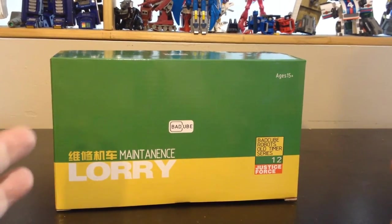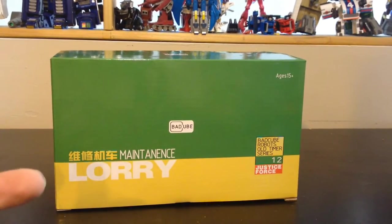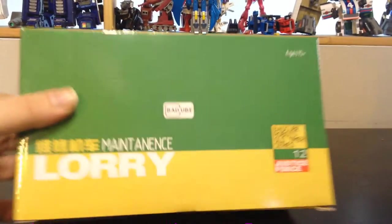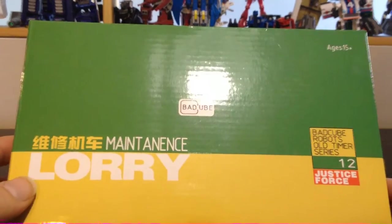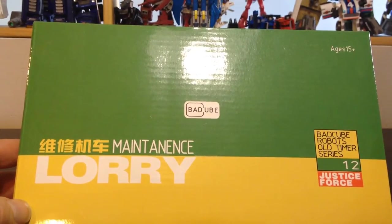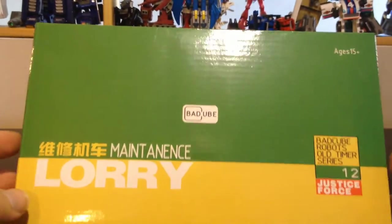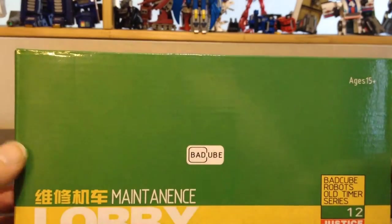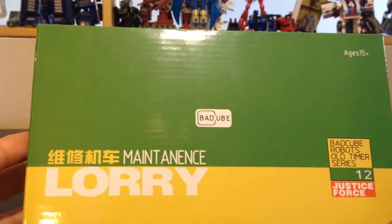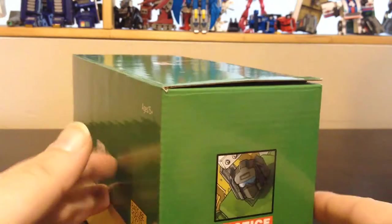Hello and welcome to another special video review. Today we've got the BatCube Maintenance Lorry, which is the OTS-12, their 12th robot in the line. This is their interpretation of Hoist, which is one of my greatest memories from my childhood. Hoist and Trailbreaker were both the first Transformers I ever received as a child, and started my Transformer mania. And I gotta say, I am not disappointed — this is a great piece.